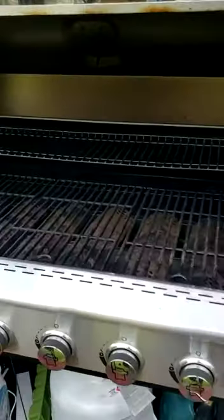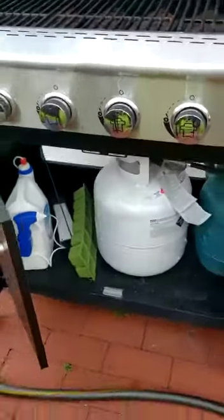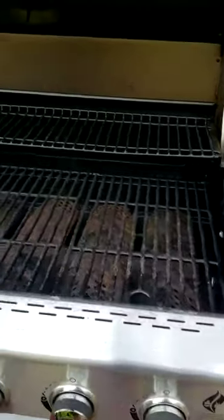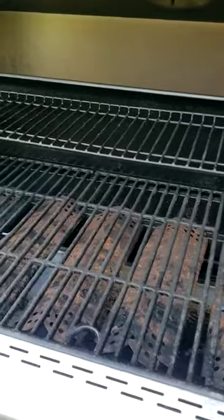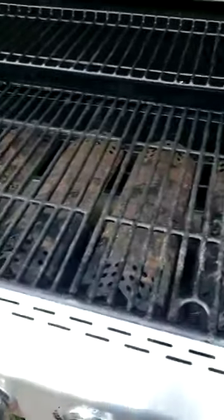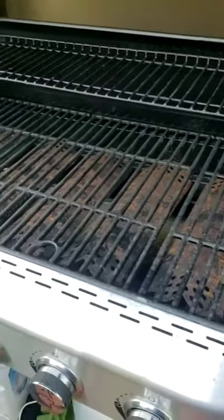Checking out the cooking grates and seeing if they have a grill brush around — and I don't see one. A lot of people have the wired grill brush and they get caught in the cooking grates. It's been on the news quite a bit; it gets caught up in your intestinal tract and people are not doing well from that.